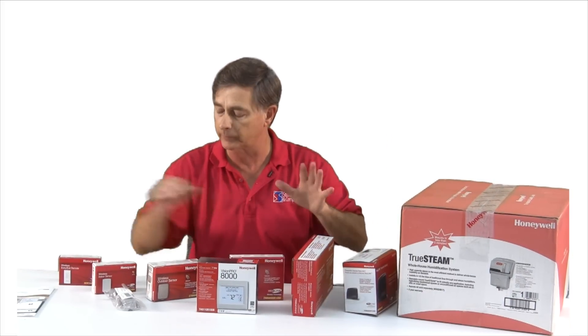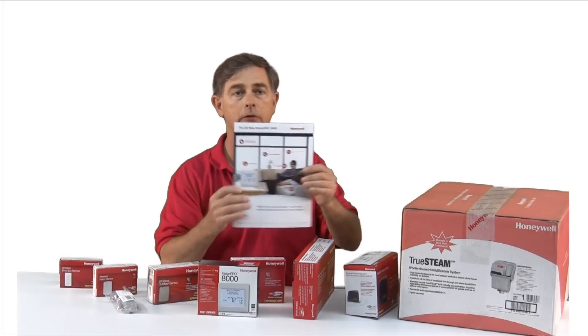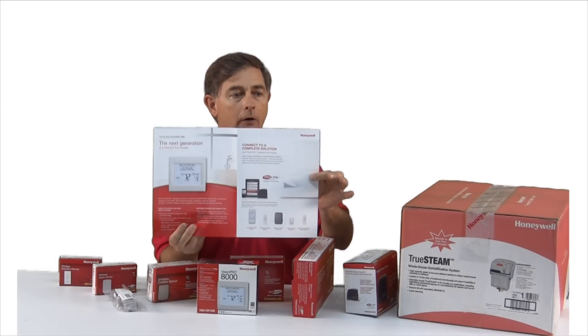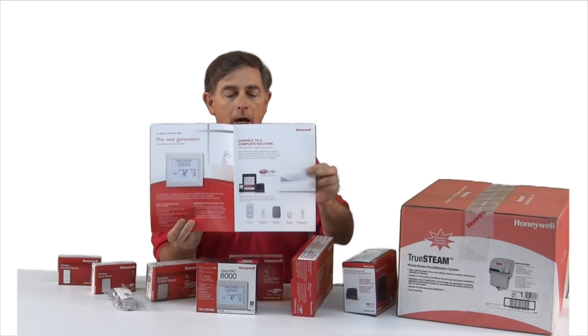Just to show the flexibility, we do have literature. You can go on the internet and pull all the information on the Redlink items.